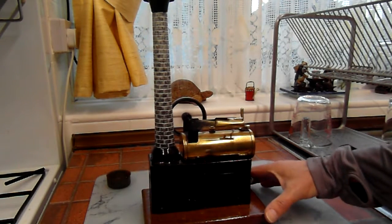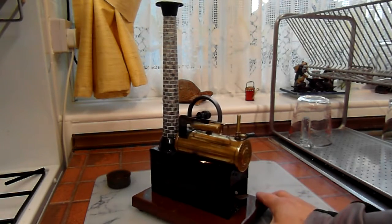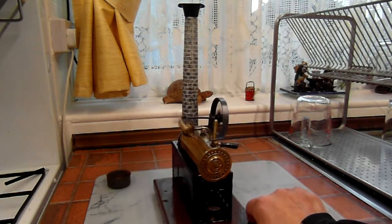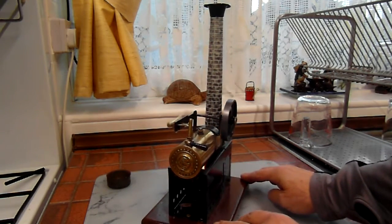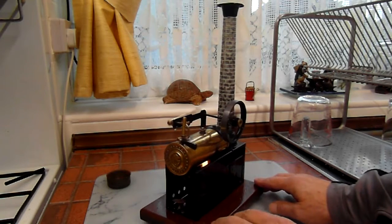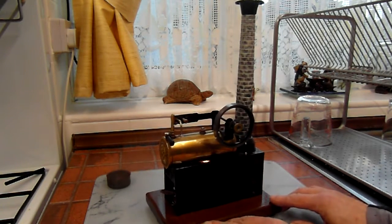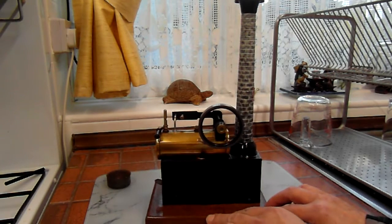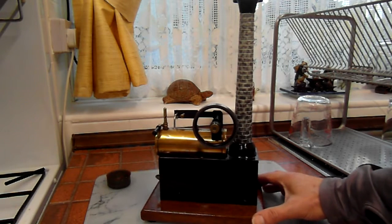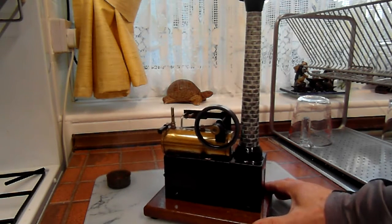So, delightful little German engine, that. Always well behaved.